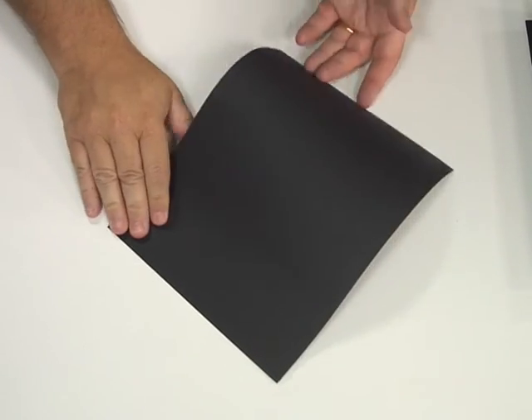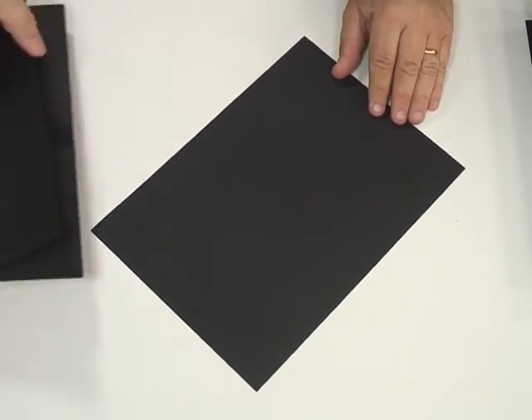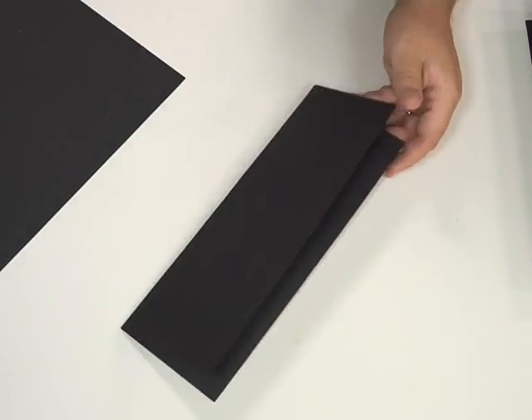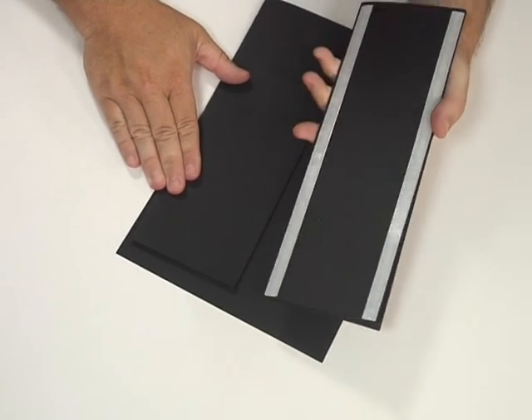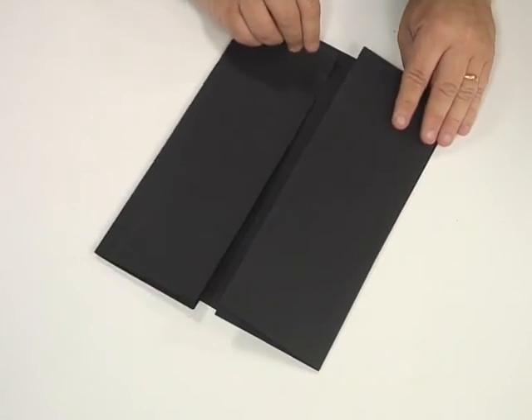For this card I've just taken a sheet of black card like this — just ordinary card — and I've taken two more sheets and folded them down the middle. I've put some double-sided tape on the back and I'm going to stick one down over the top like that, and then another one here that's going to stick down there, so the card will open up nicely.